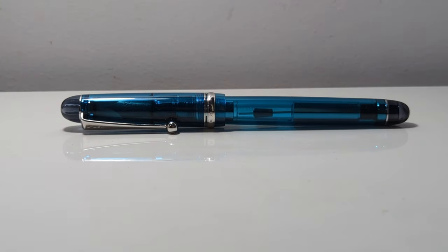So I cannot, in fairness, call this a review because I am as biased as humanly possible when it comes to this pen.